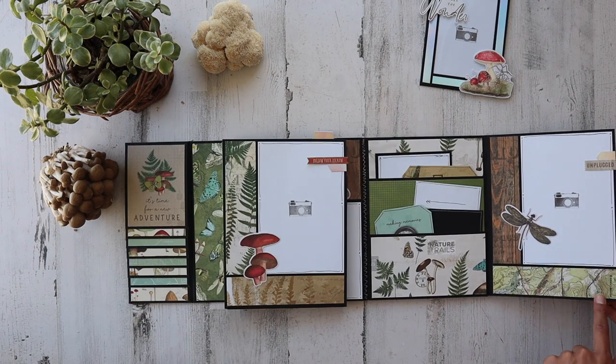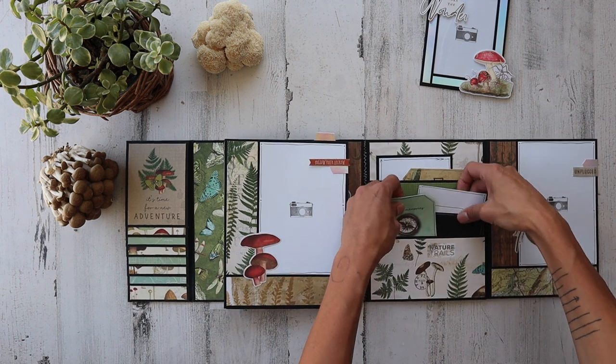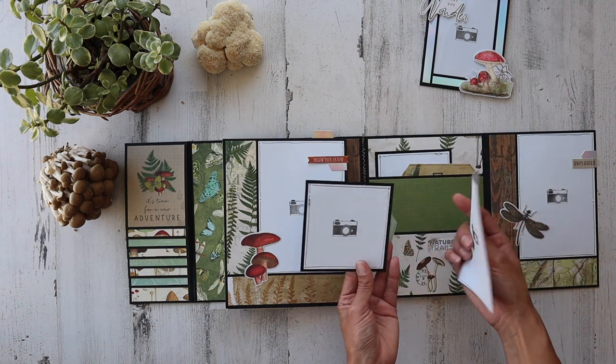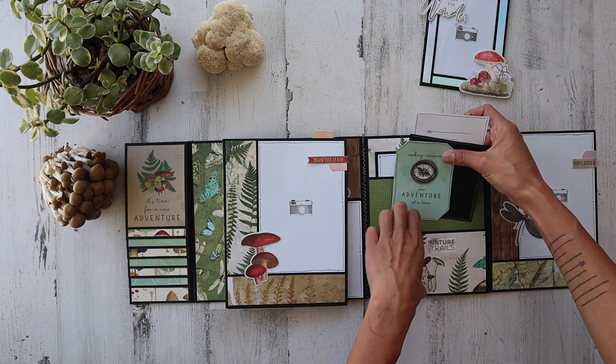So that's what this looks like over here on this side. I have to close this side up so you can see. And then we've got a couple of stacked pockets right here. Picture space — I just do my own little camera. 'Making memories one adventure at a time.'